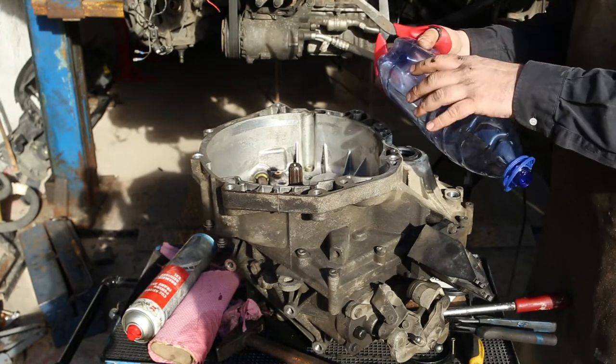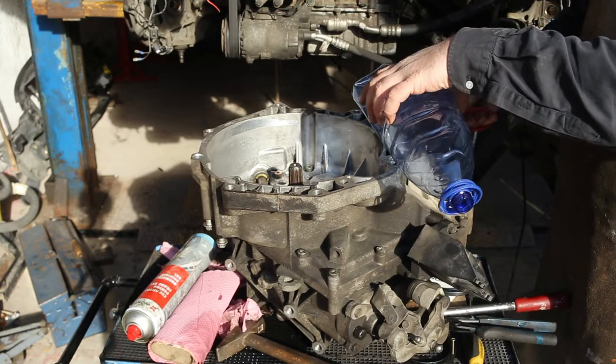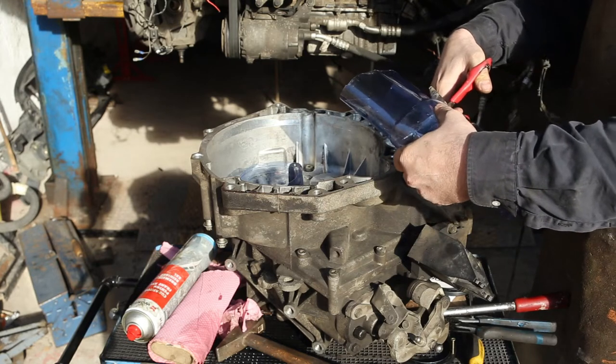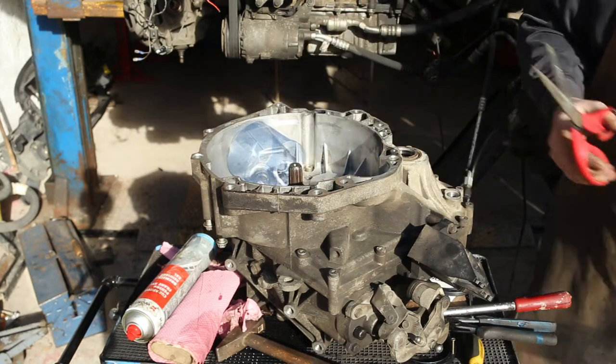Now we're gonna do something that's gonna help us push the new seal into its position. What you need to do is take a plastic bottle and cut a rectangular piece of plastic, one that doesn't have any ridges or ribs or anything. Once we have our plain piece of plastic, we lubricate it with some WD-40.